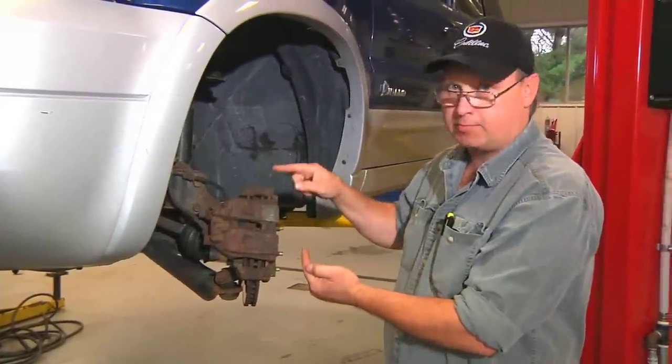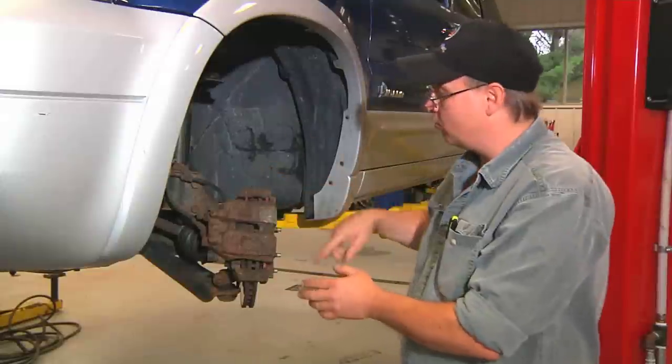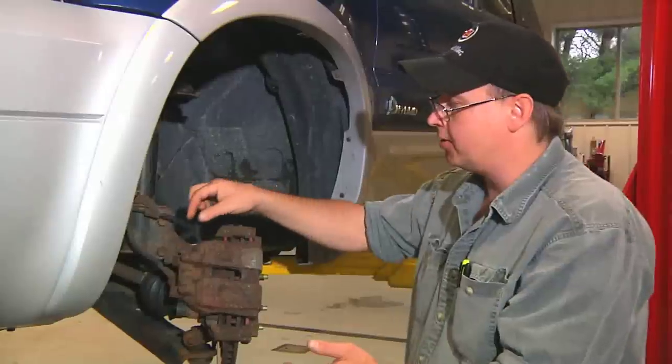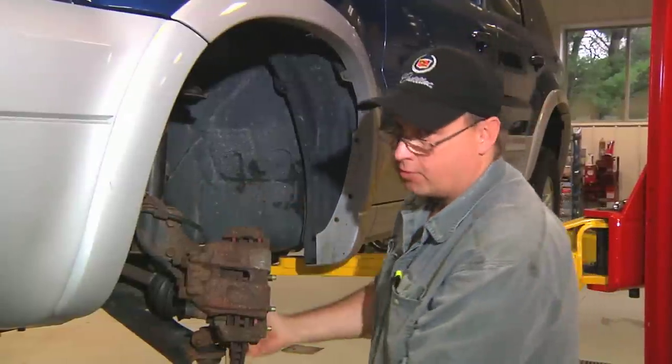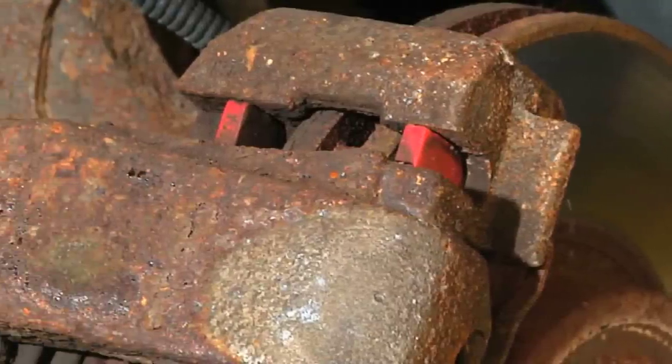The sensor senses the ring as it spins and gives the computer an idea of how fast your wheel is spinning. In order to remove an ABS braking system, you want to use extreme caution not to disturb the ABS speed sensor or the speed ring, as it's very easy to break them when the rotor and the caliper are coming off the car.